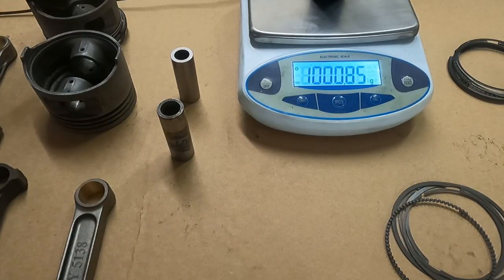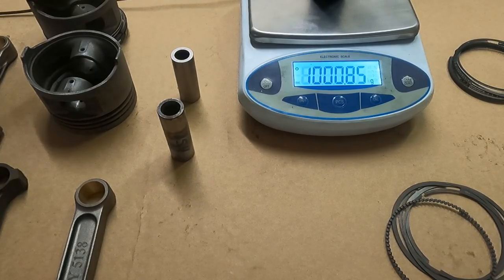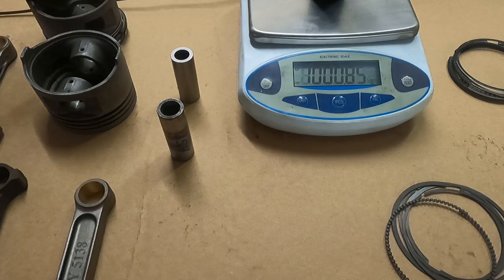The cam thing is taking me some time — I wanted to talk cams about a week and a half ago, but the cam was ground with the lobes put on wrong, so I sent it back. We should be getting it back pretty quick. I actually want to go over it with the cam doctor and show you what we're running compared to stock and other cams. But for now I just wanted to talk to you guys about weights — show you what we're doing, why we're doing it, what we're saving, and what it means.